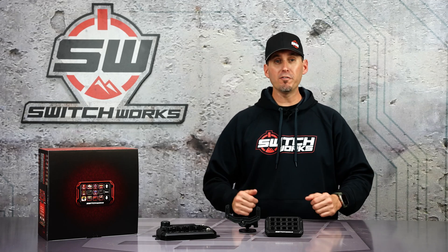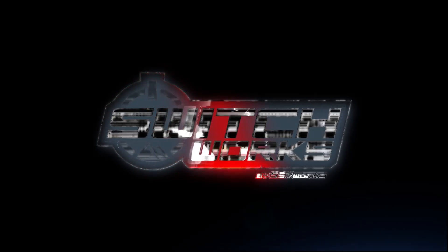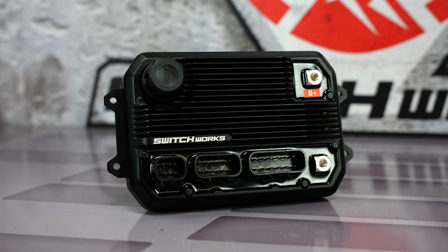Welcome to Switchworks. I'm Trevor, and today we're talking about Alpha 12, the digital smart switcher for your truck and UTV. Alpha 12 is a 12-circuit, digital, solid-state smart switcher.